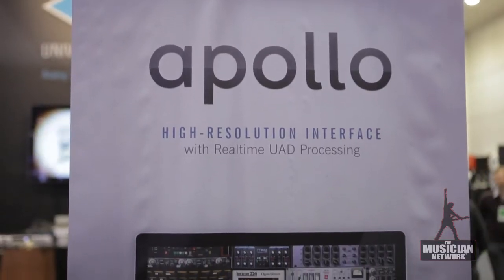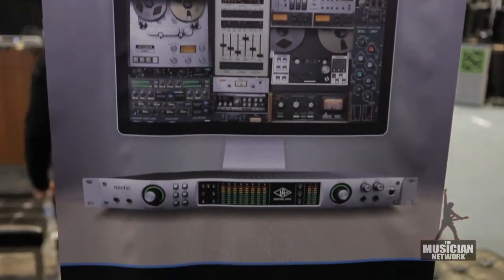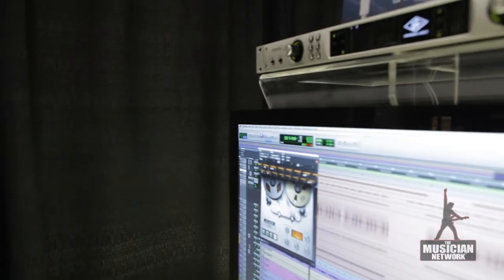In a traditional studio, you patch right into different bits of gear in the rack and track through that gear. The sound of what you're recording makes it to tape, and it actually influences the way you play — the way a bass player plays, the way a drummer drums, or a guitar player plays. So now, for the first time, you can use our classic library of plug-ins on input with Apollo, the high-resolution interface.